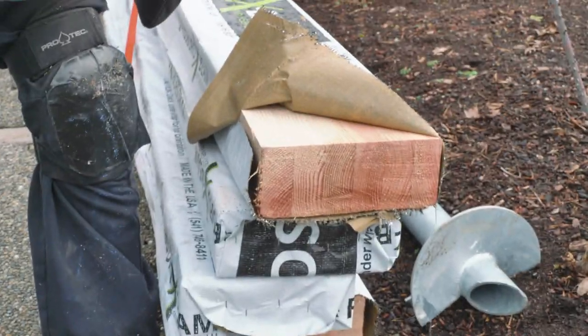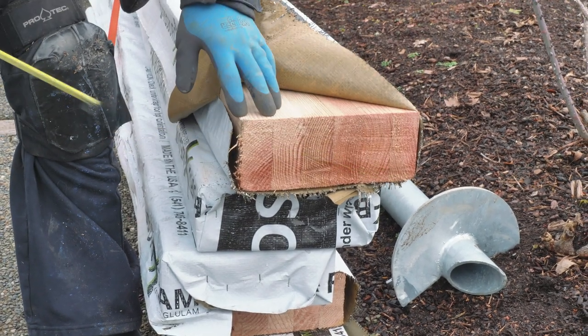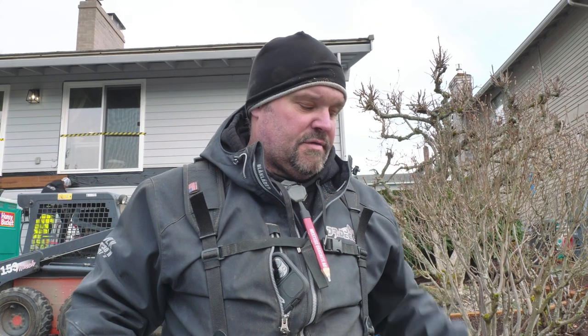Over here we have a smaller version — these are three and a half by nine glue lams. These are going to be used in a different portion of our deck build as an auxiliary part that's going to fit in between the house and the beam, and then we're going to hang all of our joists on that. They make glue lams in all kinds of different sizes and lengths. They bring them into the big distribution centers and then cut them down to the length that's needed — they basically just use a chainsaw most of the time in the yard.